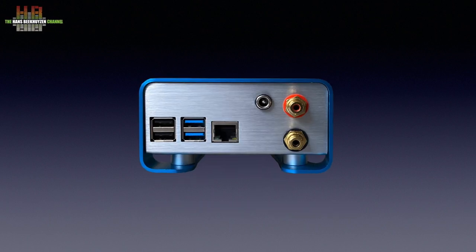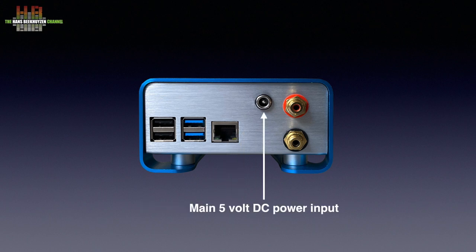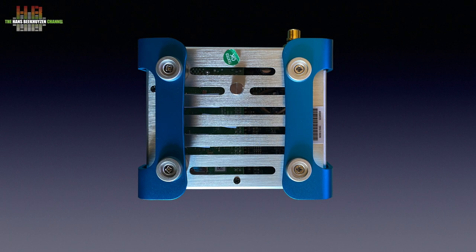On the rear are the USB and network sockets of the Raspberry Pi: two USB 2, two USB 3, and the RJ45 network socket. Then the main 5V DC input — I'll get back to that — and the analog outputs on RCA. And, surprise, on the bottom there is an earth terminal that can be connected to the power supply.